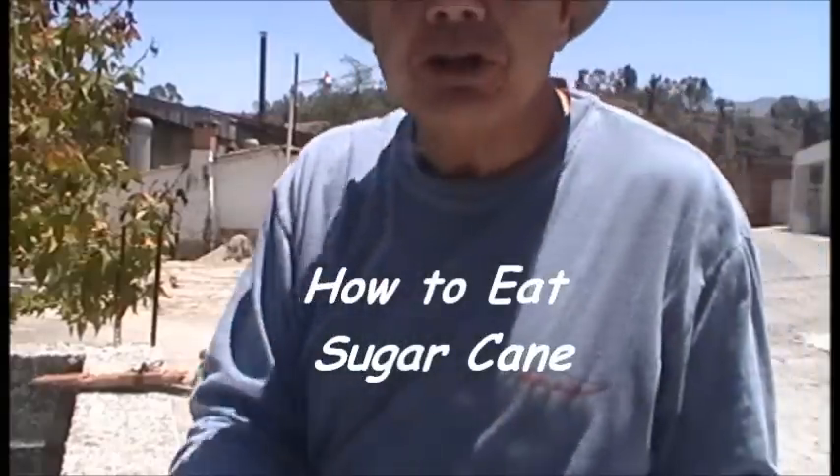Hello, I'm Mike, NoStressMike.com. I'm going to talk about eating sugar cane.